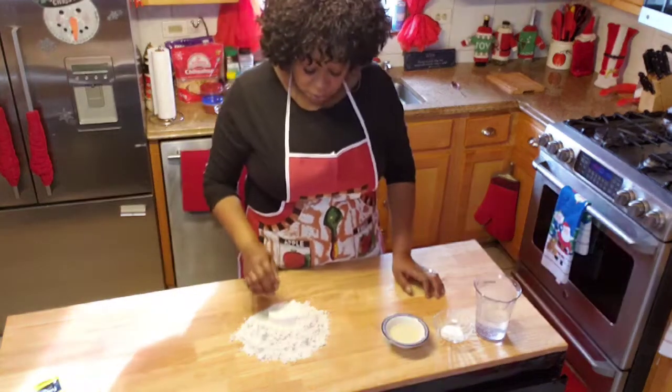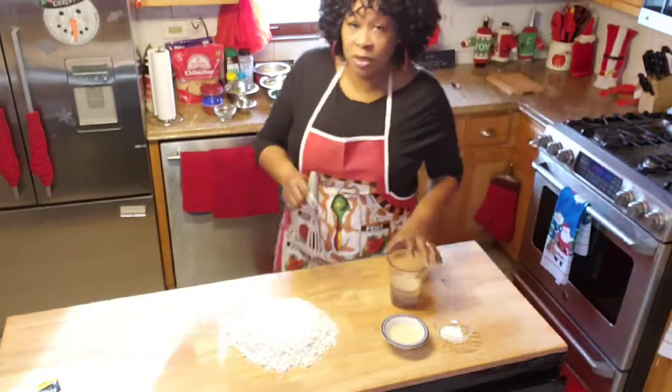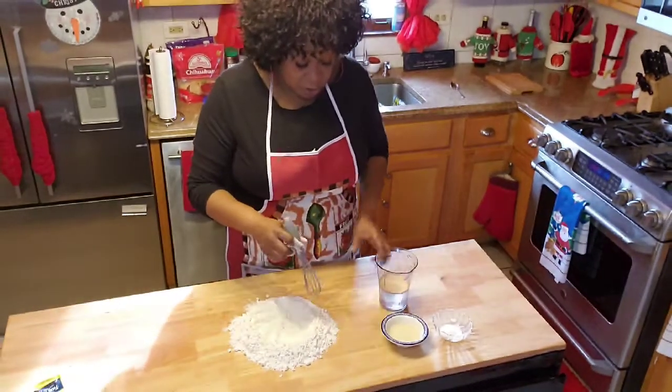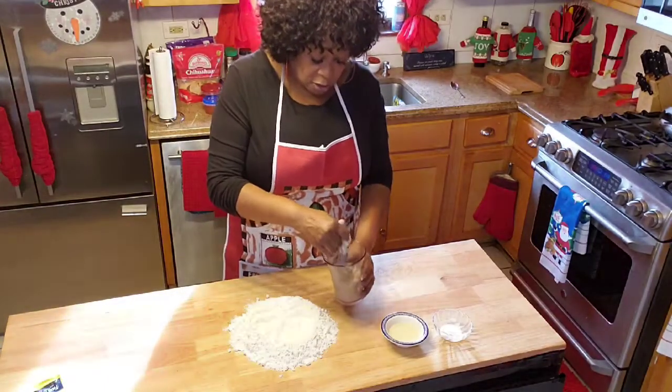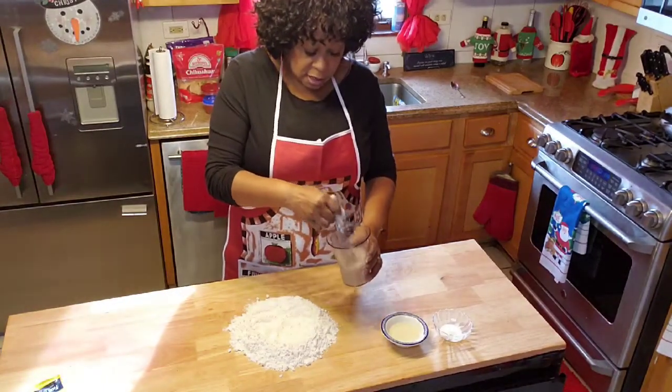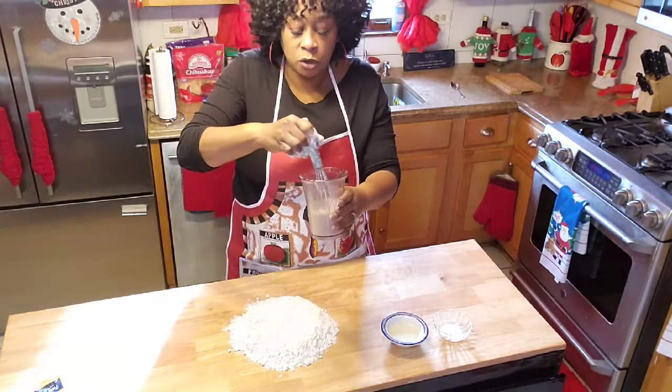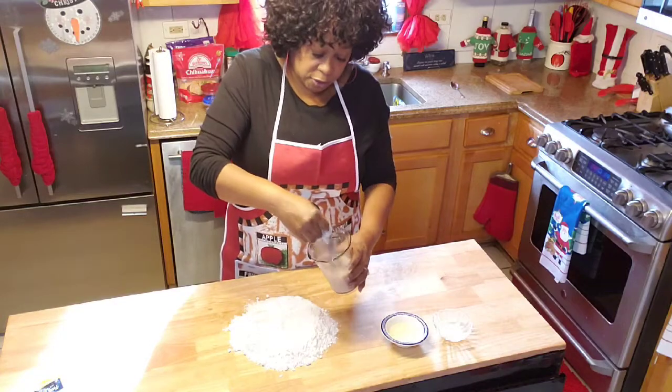So what I'm going to do here is start blending my ingredients with my flour. This is my yeast, and I stir — I get that beat up real good because you don't want any lumps. You want to beat that up real good.